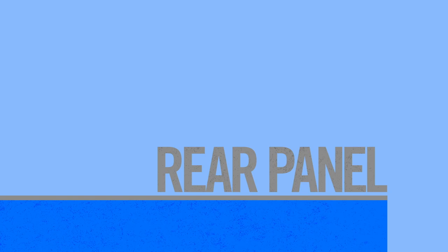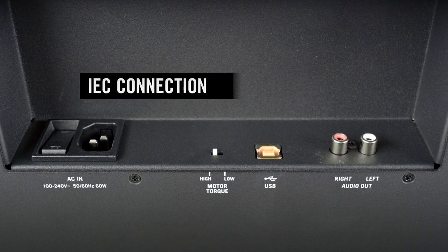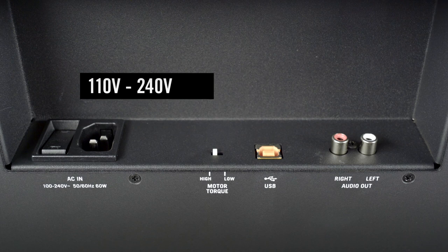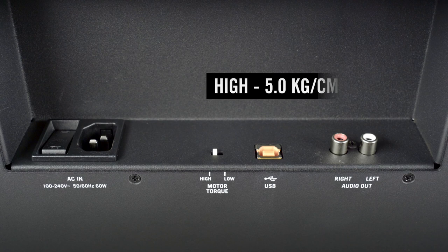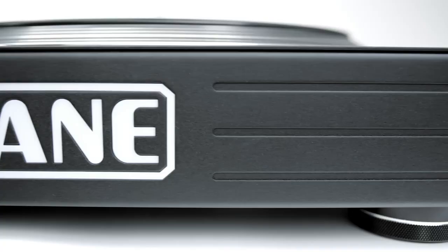Underneath the 12 Mark II, we have the power switch. Next to that, the IEC power connector, which is able to take power inputs from 110 to 240 volts. Here we see the high-low motor torque switch — high will give you 5 kilograms per centimeter and low will give you 1.2 kilograms per centimeter. Next is the USB Type B connection and finally the RCA audio outputs. That covers everything you need to know about the RAINN 12 Mark II motorized controller. Thanks for watching.